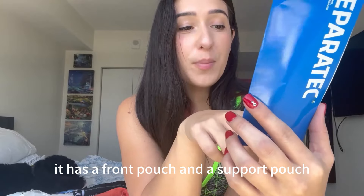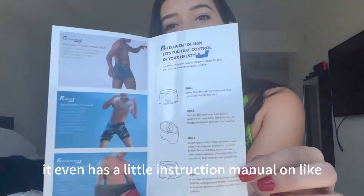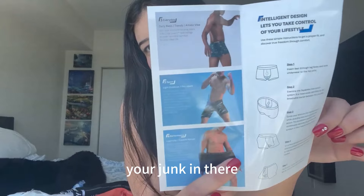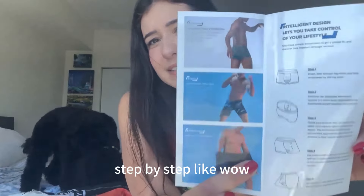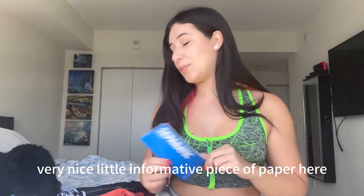It has a front pouch and a support pouch. It even has a little instruction manual on how to insert your junk in there — step by step. Like, wow, very nice little informative piece of paper.